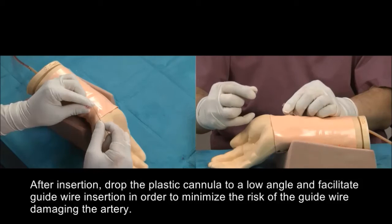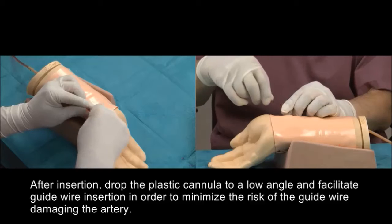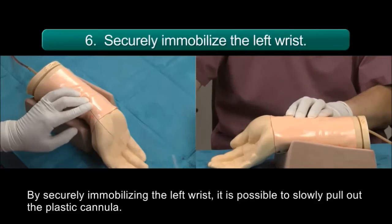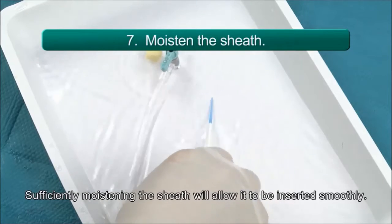After insertion, drop the plastic cannula to a low angle and facilitate guide wire insertion in order to minimize the risk of the guide wire damaging the artery. By securely immobilizing the left wrist, it is possible to slowly pull out the plastic cannula. Sufficiently moistening the sheath will allow it to be inserted smoothly.